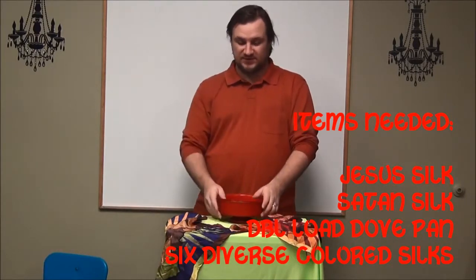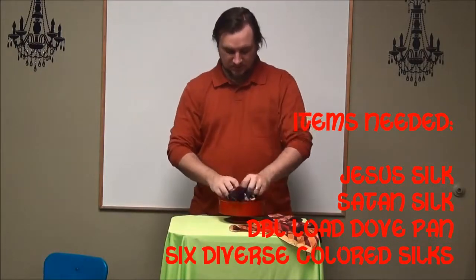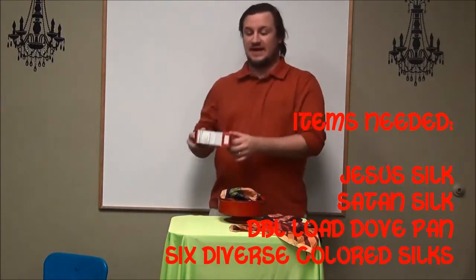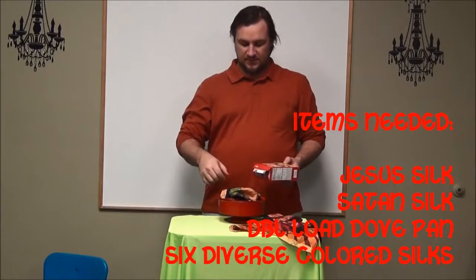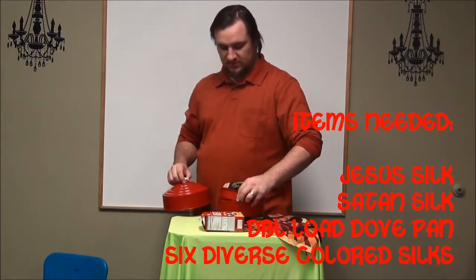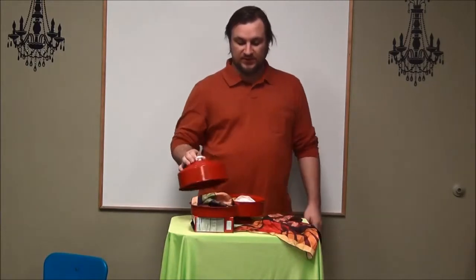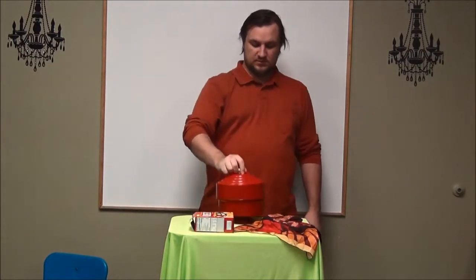I've used this before if you guys have watched other videos. The final load has the Jesus silk in it, so we're going to put that into this load. The way I work this when I have to use a double load, is I'll put some kind of stand — this time I used this box, but usually I like to use an upside down cup — so that when I want to put the top down, it works like this. This is my second load, and it's sitting underneath my stand. When I go to put my top back down, what I'm really doing is putting it on top of that load, so it gets loaded into the dove pan.